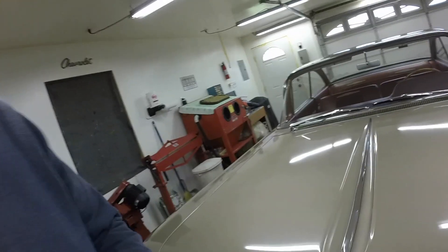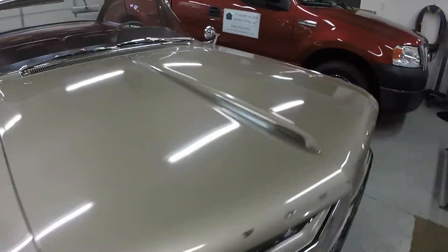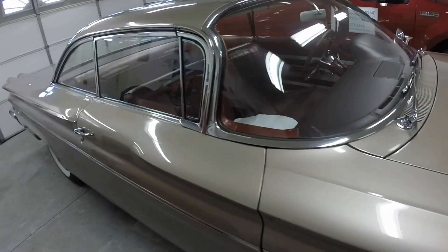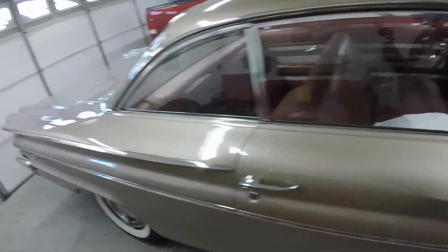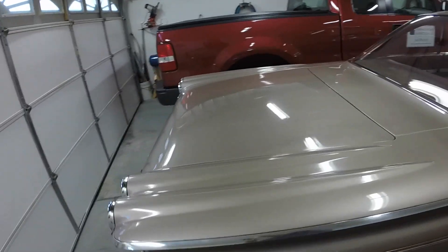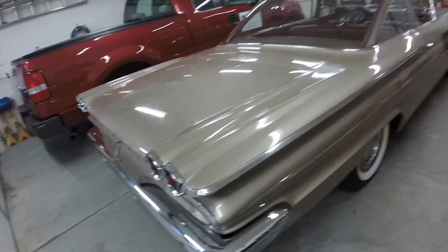I haven't made a video in a while. I've been busy between work and getting my dad's and my gardens ready for winter. I still have the Catalina. Today I took it out to some estate sales — it was a brisk 32 degrees this morning. Car cranked right up, took right off. Went out and did some estate selling today. Car ran perfect.